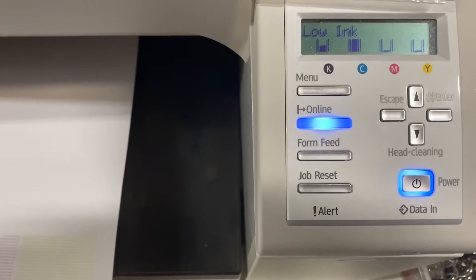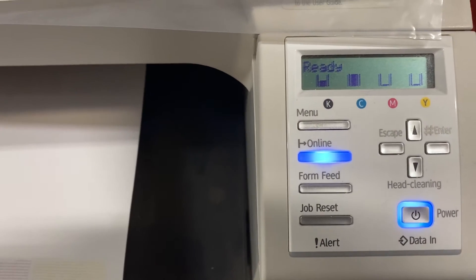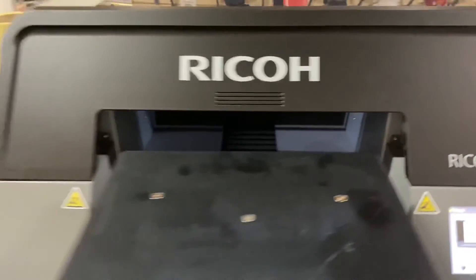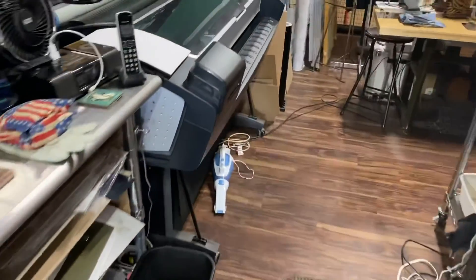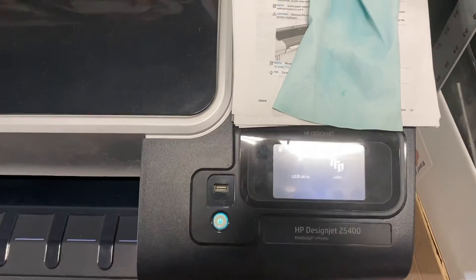Do not turn the power off unless it gives you an error and you need to, but never turn it off permanently. Leave it on — or turn it back on if you did have to turn it off. We want to keep all the printers on. This Ricoh machine is on, my Roland machine is in sleep mode but also on, and our HP printer is also on and in sleep mode. Keep all of these machines on.